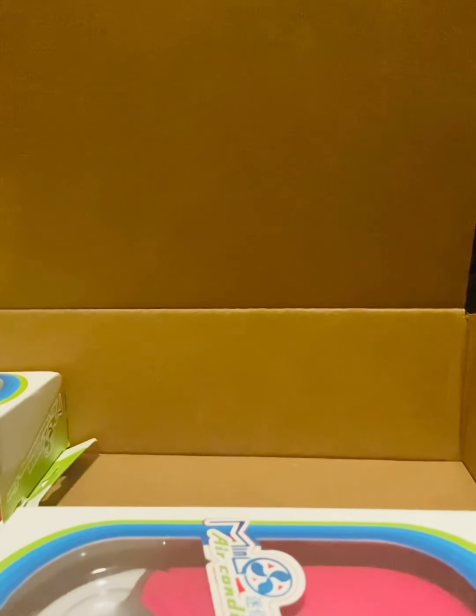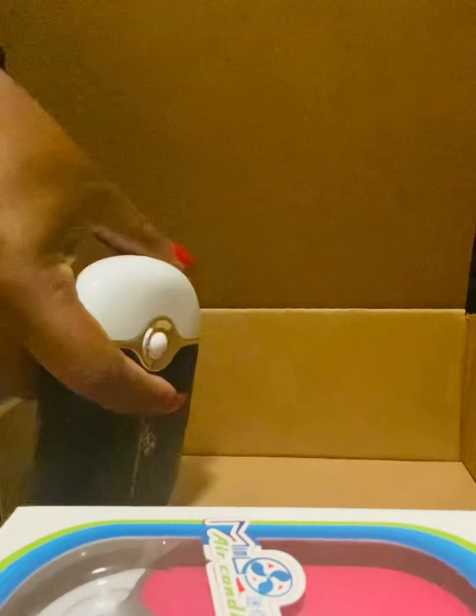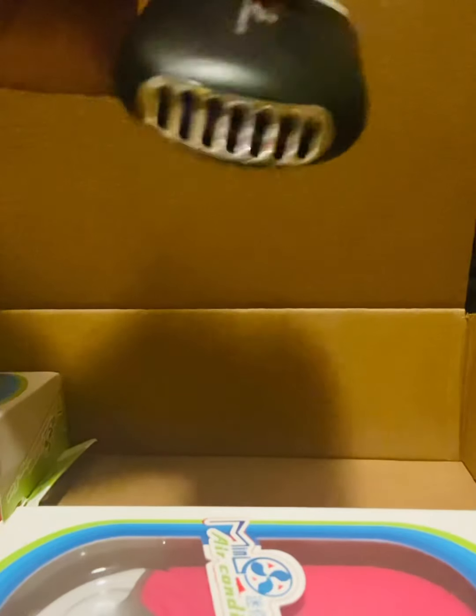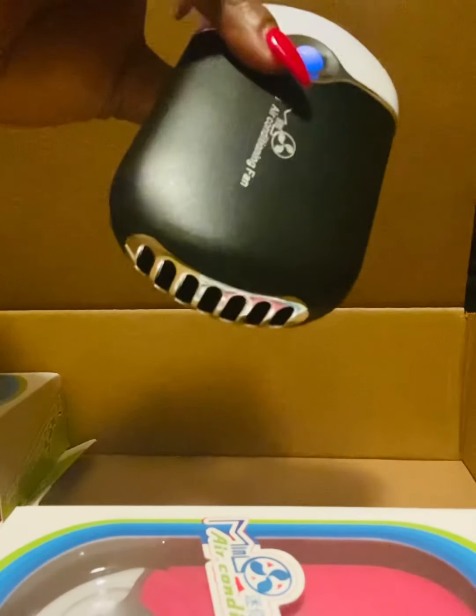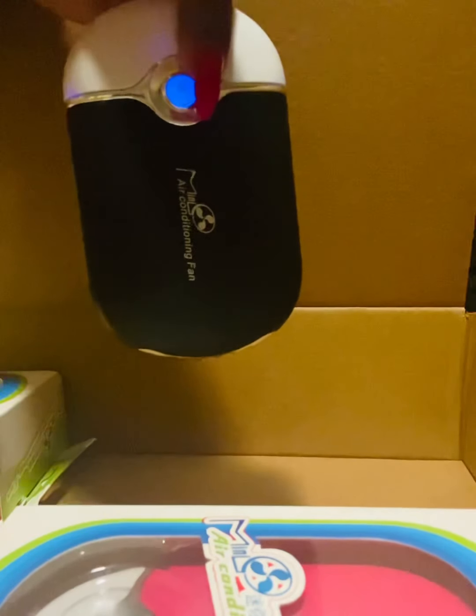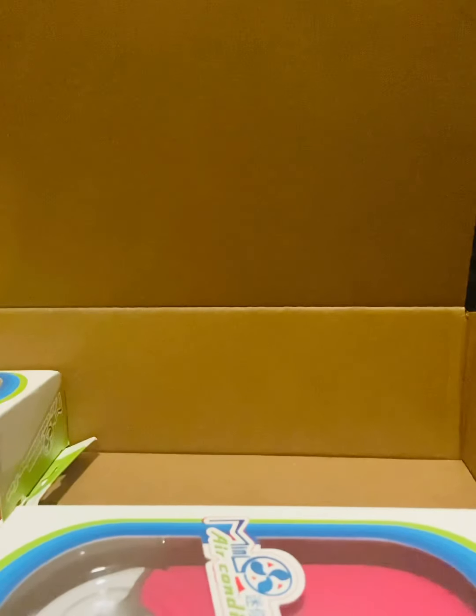So yeah, if you want one hit me up — a mini air conditioning fan. And see this button right here, this is the button that you will press. It is just like it is at the shop, the same speed, same everything. Really cool tool for your makeup, ladies.